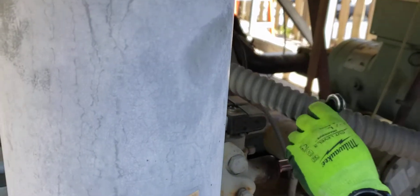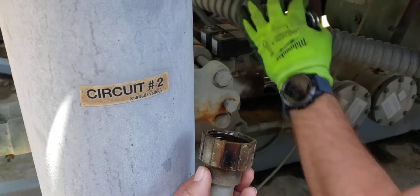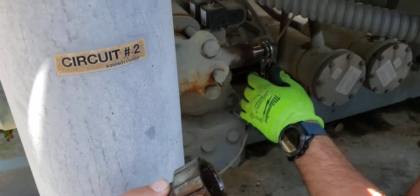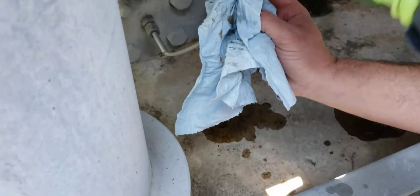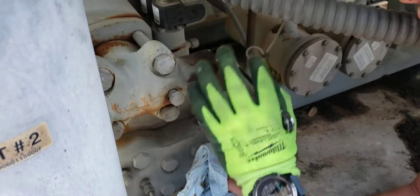This is a circuit 2 compressor. We noticed a bunch of oil residue around the stem cap on the discharge valve. And sure enough, we got to take it off and just a crap ton of oil spills out. You can see it all down there. That is a definite sign that that stem has been leaking.